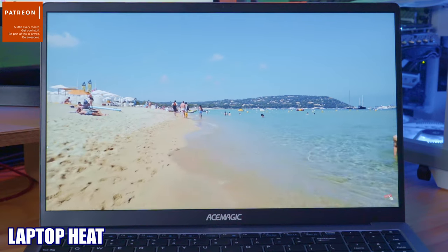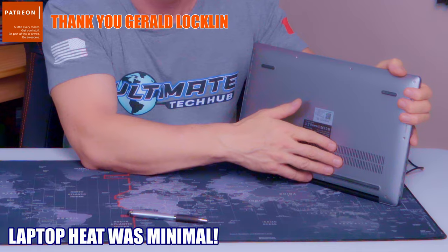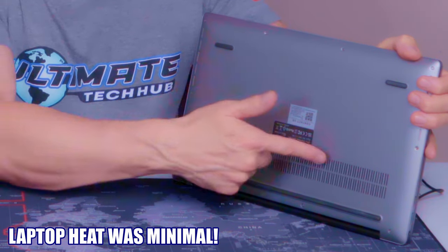The last thing we checked was the heat from this laptop. Underneath the laptop was slightly warm but not hot, so the smart fan and the copper tubing do work.